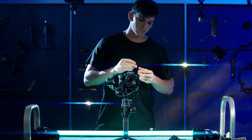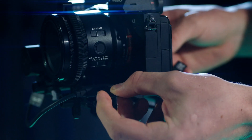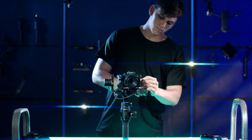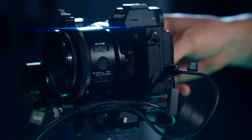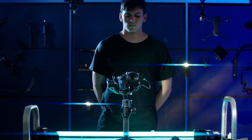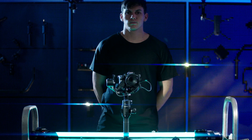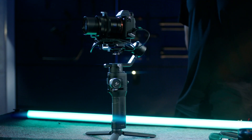Connect the shutter cable to the RSS splitter port and the camera port to control the camera. Press and hold the power button on the gimbal to power on the Ronin SC and the focus motor. Press the focus wheel button twice to start calibrating the focus motor.